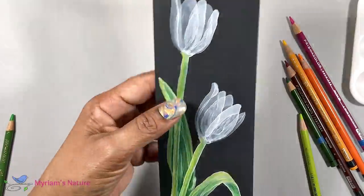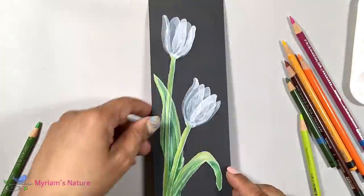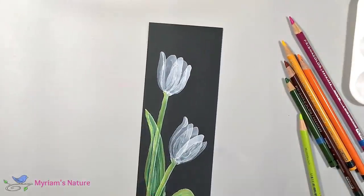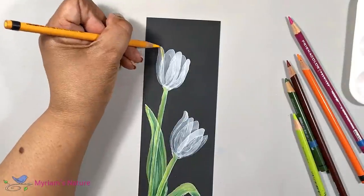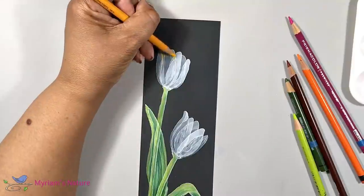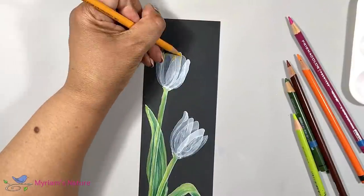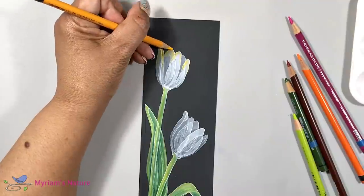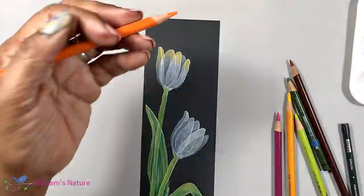Now for the petals, I start with canary yellow at the top of each petal. And then I follow it with a little bit of orange to help me transition to the pinkish red that I chose, which in this case is process red.